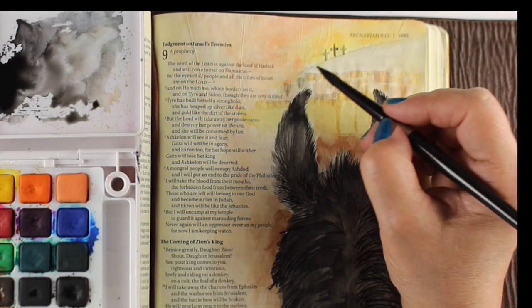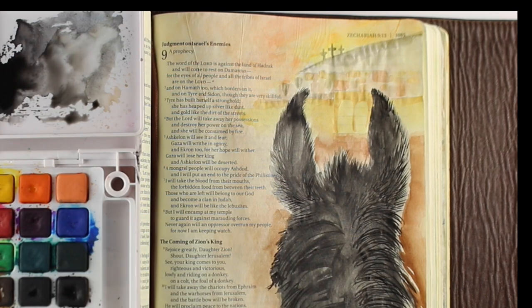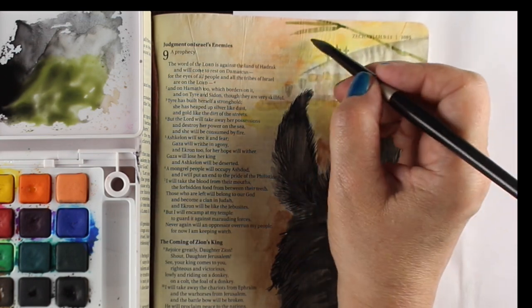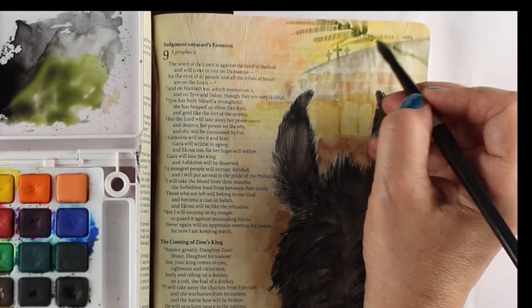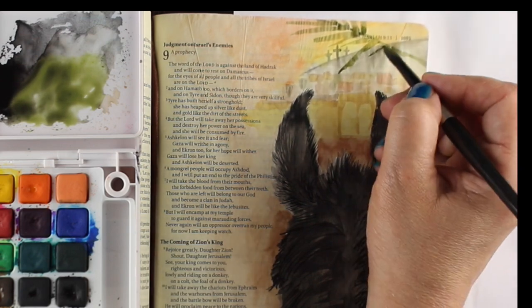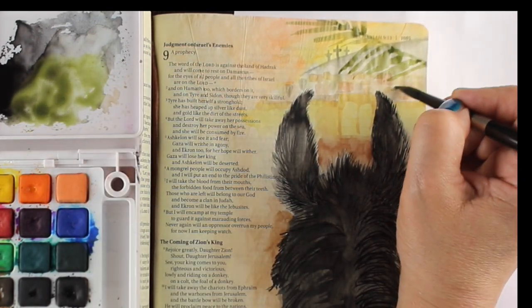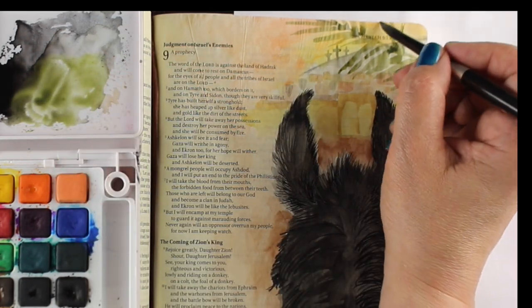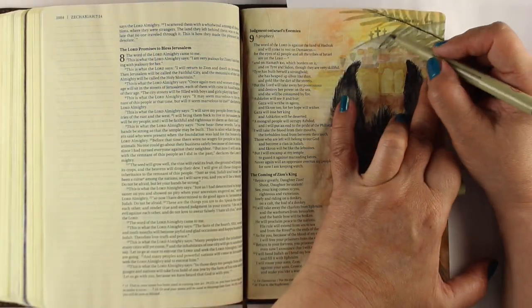I'm adding another layer because my city wasn't popping very much, and then I wanted my crosses up there on the hillside in the sunset. I'll add my palm branch — since it's kind of a Palm Sunday image it seemed appropriate. I'm painting right over top of it fairly thin; I sort of wanted the city to come through. I made the branches separate so that the little crosses there show through.